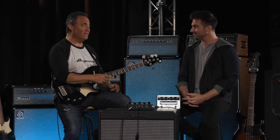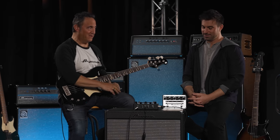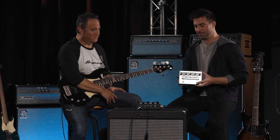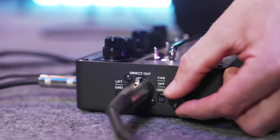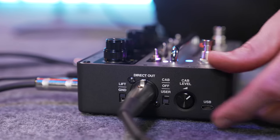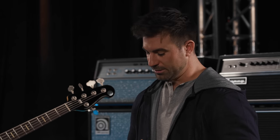I heard you say modern, state-of-the-art, and legacy all in the same sentence — so please explain. The SGT-DI is a culmination of years of analog preamp development as well as cutting-edge digital technology. I like the ability to load or customize impulse responses, or IRs. An impulse response or IR is basically a digital footprint of a cab and how that cab reacts to an input signal.